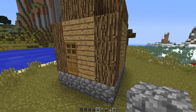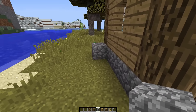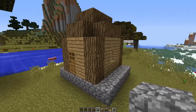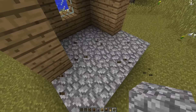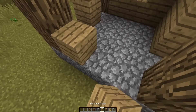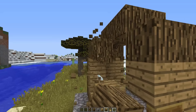This should take around five minutes to complete. What you want to do is bring out the cobblestone on each side like so. Then you want to take out this wall completely and rebuild it just one out. Do the same thing on the other side.